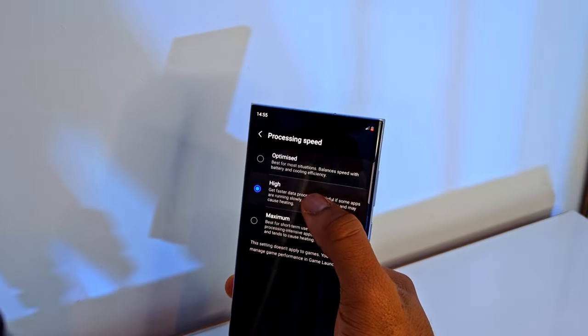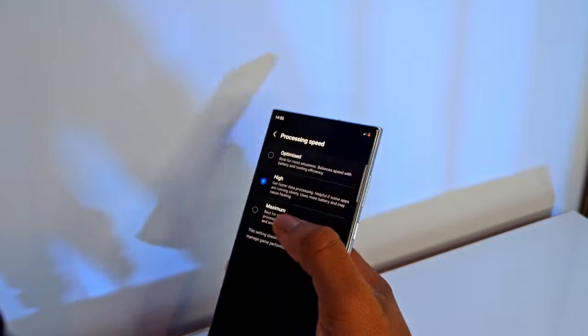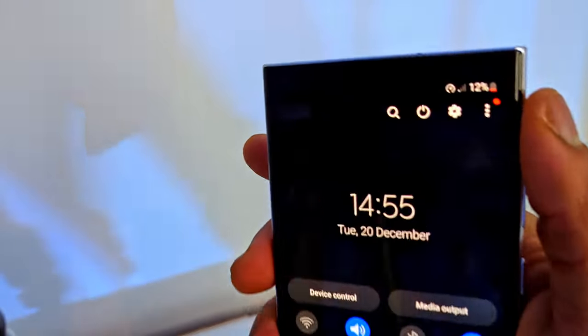However, it's not all plain sailing — there will be consequences. Your phone will get noticeably hotter and your battery life will drain faster than it usually does, but hey, with great power comes great responsibility.